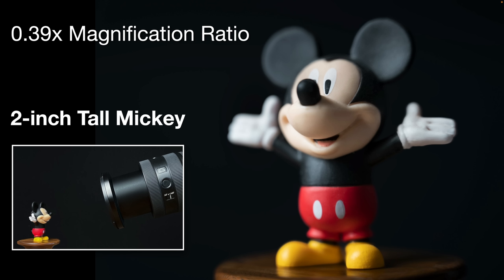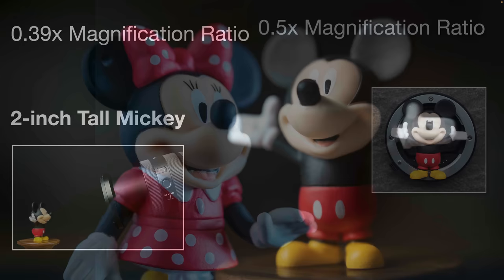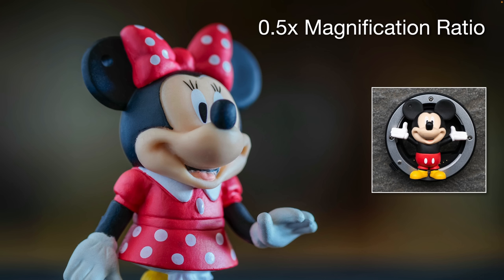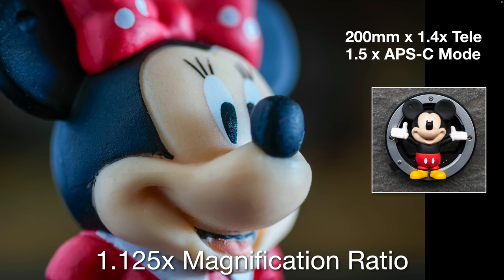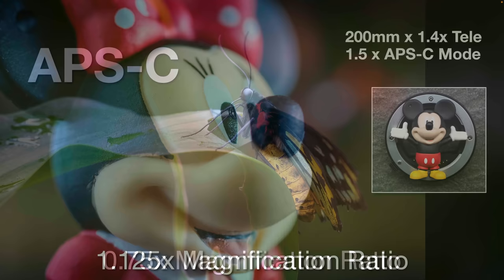The 20-70 has the best magnification ratio of any non-macro lens at 0.39. You can see how close we get to that two-inch Mickey Mouse figure and how large it occupies the frame without cropping — pretty much top to bottom of the 35mm full-frame sensor. With a 0.5 magnification ratio on the new lens, Minnie Mouse is going to be bigger than the sensor. When I pop in the 1.4x teleconverter and go into APS-C mode, I'm struggling to get Minnie's head into the frame — we're actually working at greater than 1:1 magnification ratio.